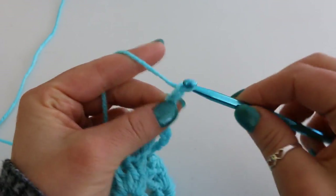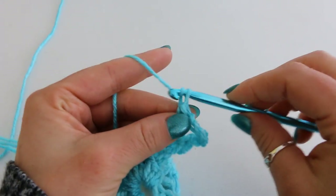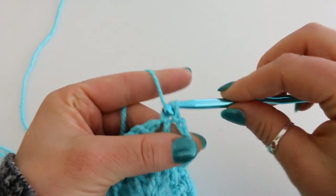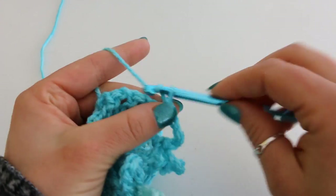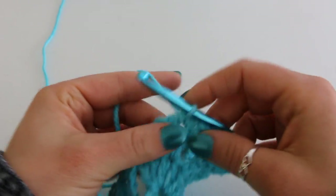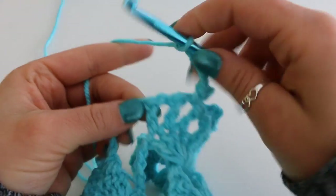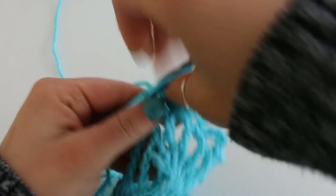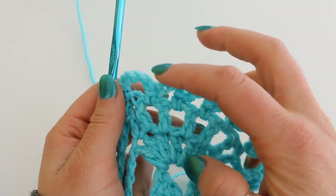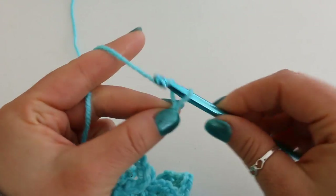Chain 5: 1, 2, 3, 4, 5. Single crochet into your next chain 1 space. Chain 5, single crochet, chain 5, single crochet, chain 5, single crochet into the last chain 1 space. So now we have a total of 5 chain 5 spaces: 1, 2, 3, 4, 5. After that single crochet, you're going to chain 6: 1, 2, 3, 4, 5, 6.